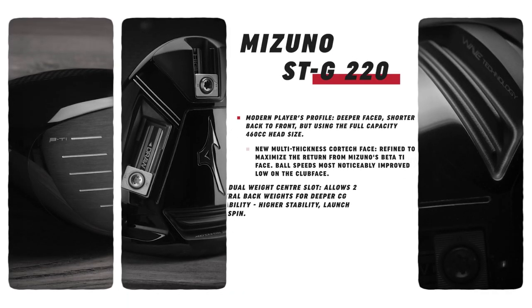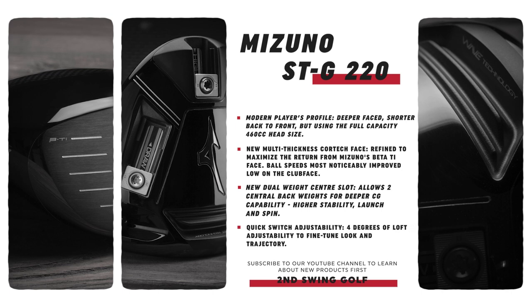Looking at some of the tech here, you've got a modern player's profile — not super compact, but also not outrageously huge to look down at either. It's kind of a mix of both. Also coming back is Mizuno's beta titanium face, which has been super explosive — a different material compared to most drivers. And the dual weight slots on the back plus the one in the far rear creates so many adjustability options we'll get to in a future video.